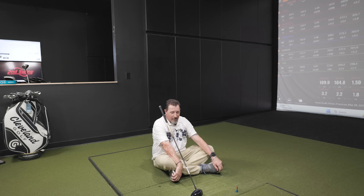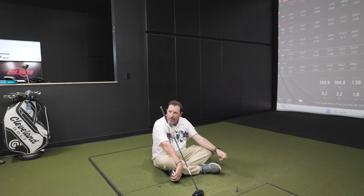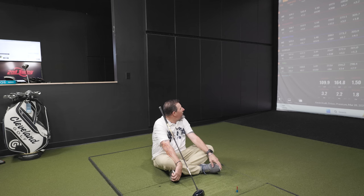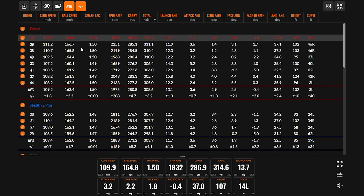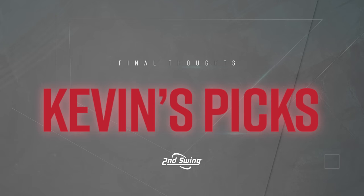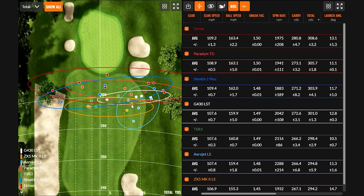After all the extra swings, Kevin says he'll sleep really well tonight. The best adjusted shot with the Paradigm Triple Diamond was 287 carry and 315 total, right up the middle. Going up in loft proved that there was more distance available — seven and a half more yards of carry and three more yards total, showing the value of optimizing loft for your swing.